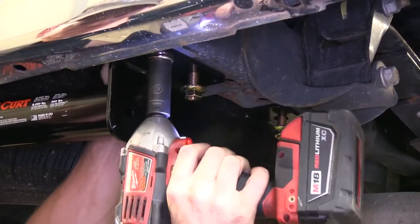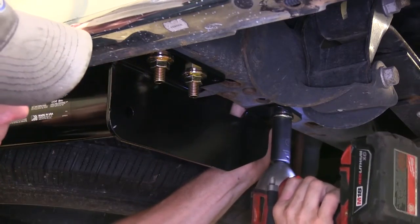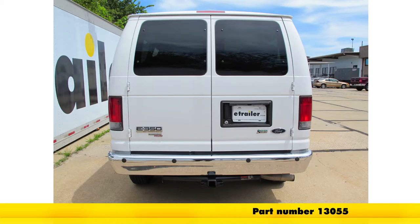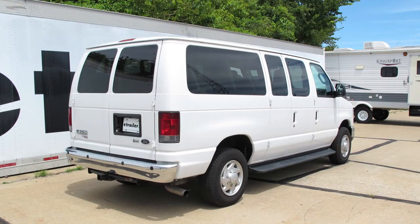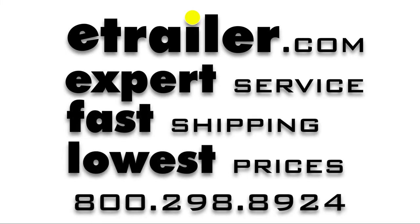Now tighten down the hardware using a 19-millimeter or 3/4-inch socket, then torque them down with a torque wrench. That finishes the Curt Class 3 2-inch receiver hitch, part number 13055, on this 2011 Ford E350 van. Thank you very much.